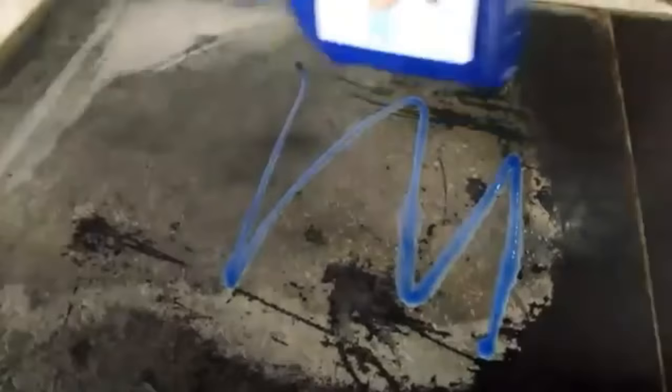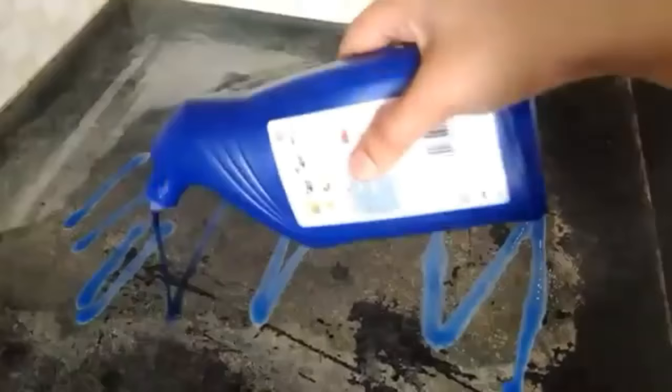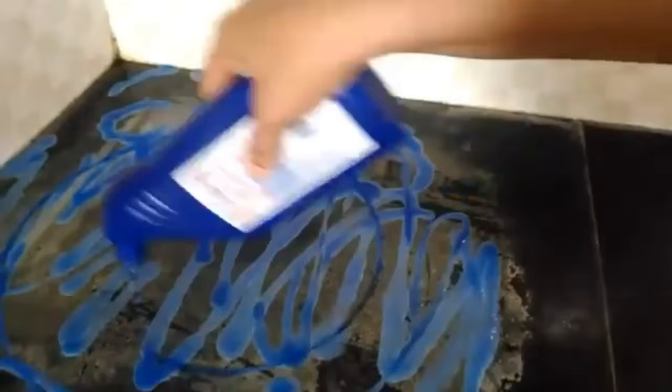I am using Harpic toilet cleaner. Now I am applying the liquid, concentrating on the affected stains. Here I am using a glove so that my hands won't get burned. With the help of a scrubber, I'm just spreading the liquid all over the stained part.